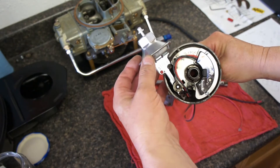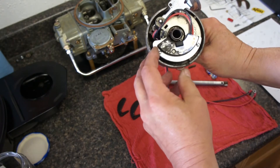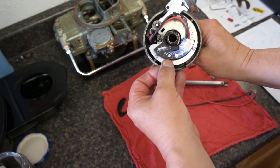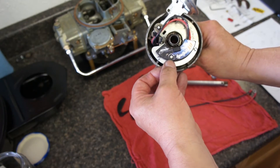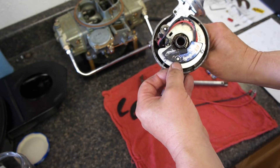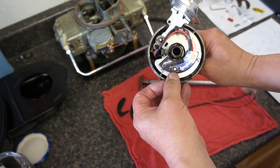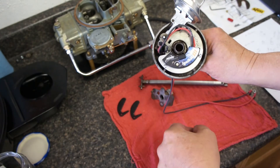The Excel vacuum canister has been installed. This distributor came with a Pertronix Igniter 3, which has a built-in rev limiter. I may or may not set that — if I did, I'd probably set it for 5,700 RPM. But I may just leave it wherever it's set now, or turn it fully counter-clockwise, which I think deactivates it.